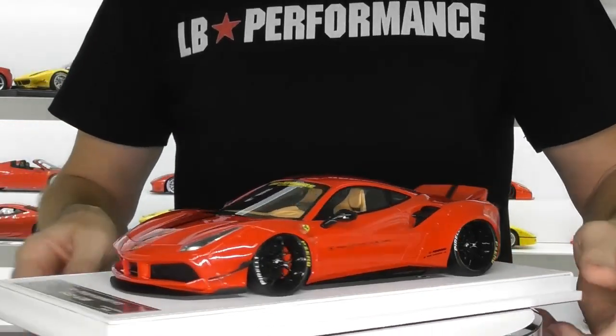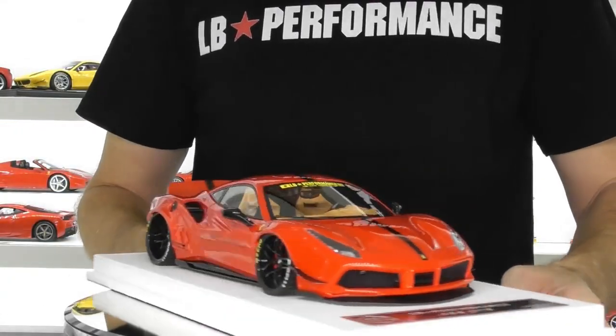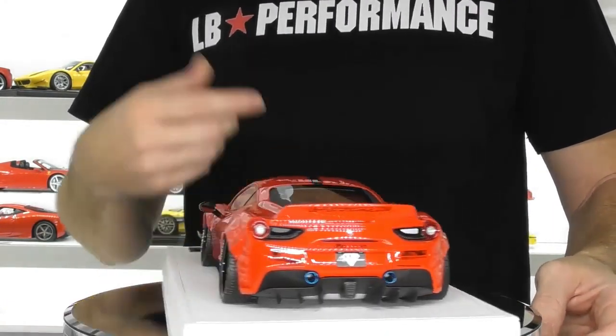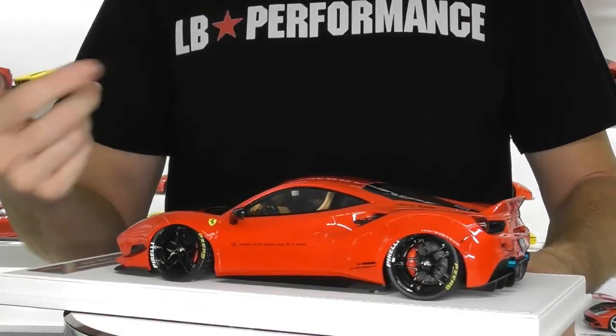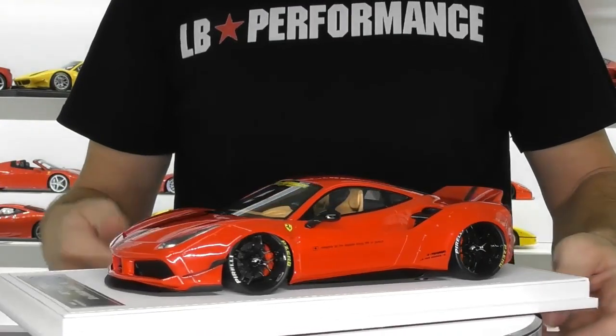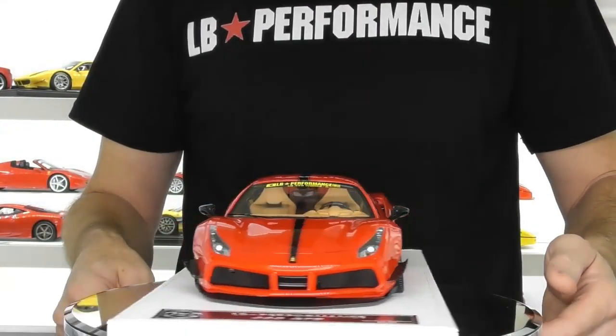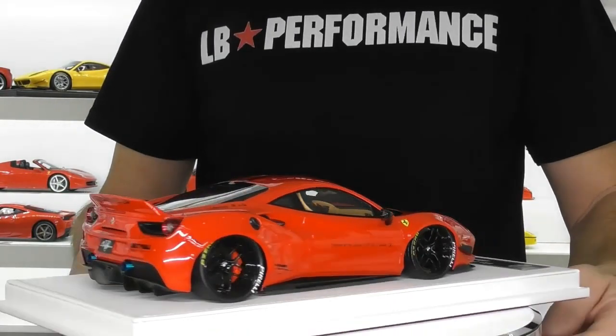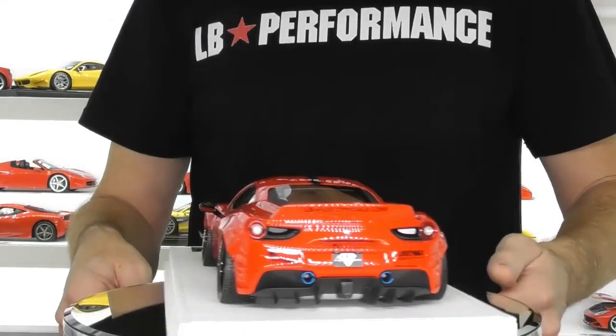Be sure to check out carloverdiecast.com if you want to buy one of these models yourself. They do come in red, baby blue, yellow, and a few other colours as well, but I thought I'd add this red one to the fleet of Liberty Walk cars just because it looks so beautiful.